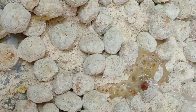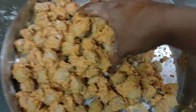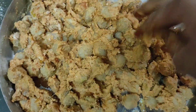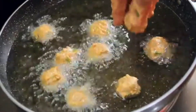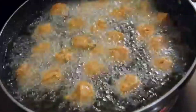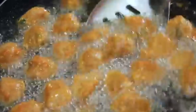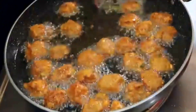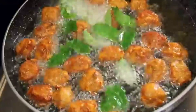Mix the water and oil into the pan with the ingredients. Heat the oil and coat the meal makers. Put the oil on medium flame — there will be a bit of color change. Fry until done.